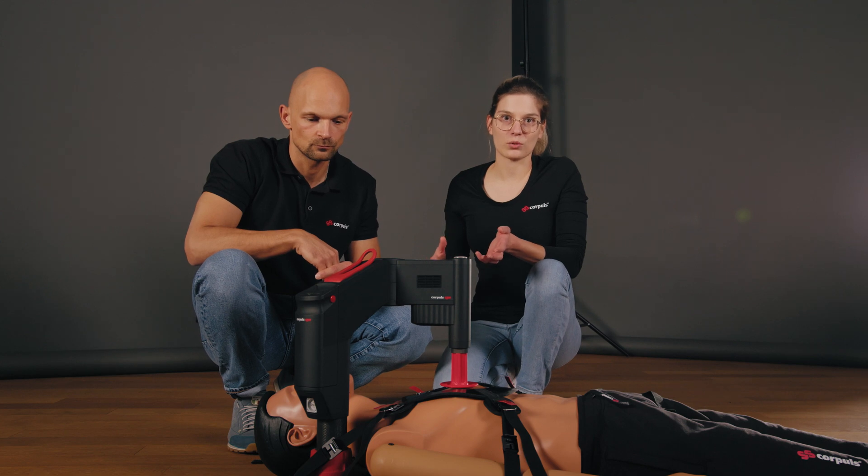In summary, this video covered the different alarm priorities and how the stamp position control works, the most common alarms and how to fix them, and what to do when a red alarm occurs that cannot be immediately identified — which is stopping mechanical CPR and transitioning to manual CPR.